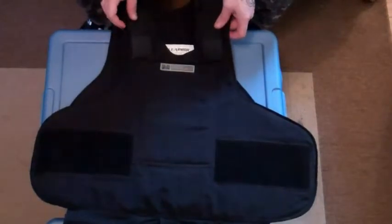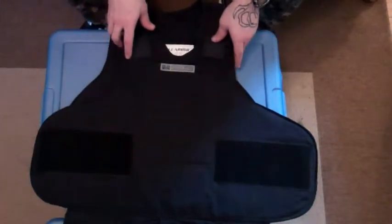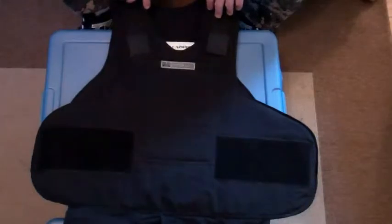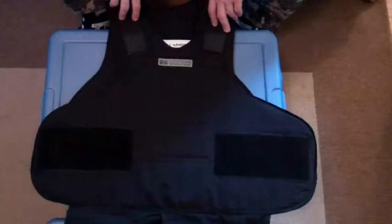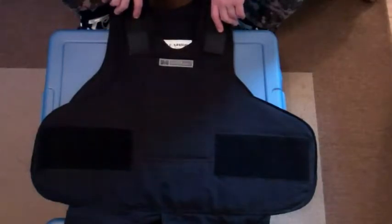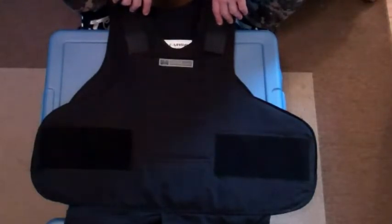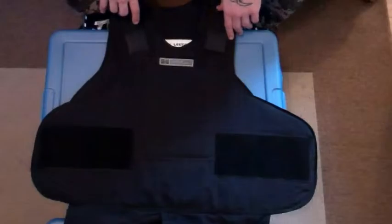One train of thought is with the bulletproof vest: if someone breaks into your house, the best thing to do is first put on the bulletproof vest in case someone immediately starts shooting at you — at least you're defended. Another train of thought is you get your gun first. But either way, to have a gun and a bulletproof vest when you have an intruder in the house is definitely an immense tactical advantage. This would definitely save your life, so I suggest definitely getting a bulletproof vest.